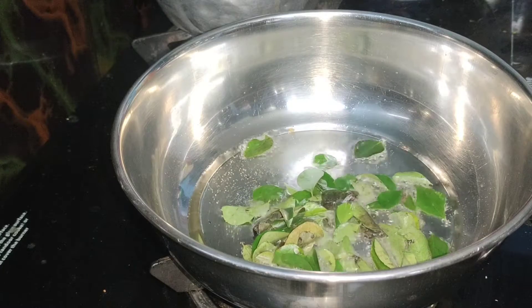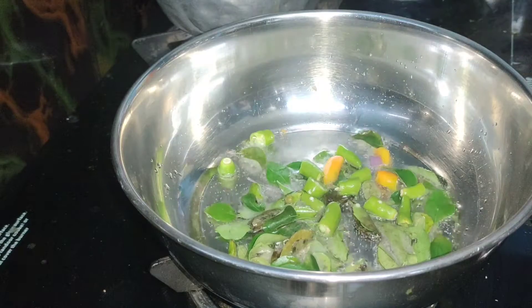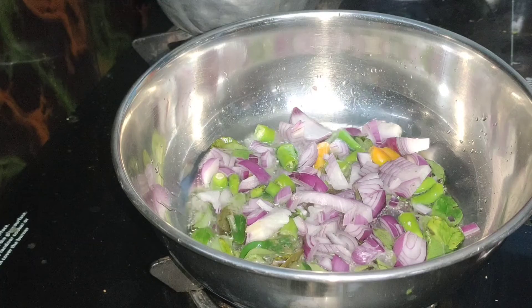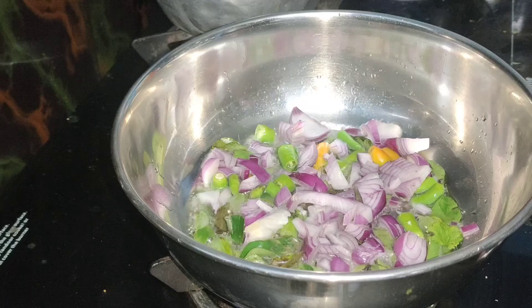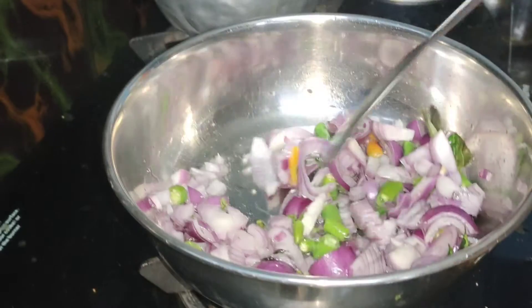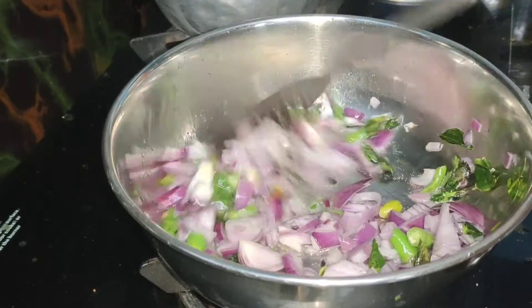This gravy is very good. Blend and mix the whole thing now.